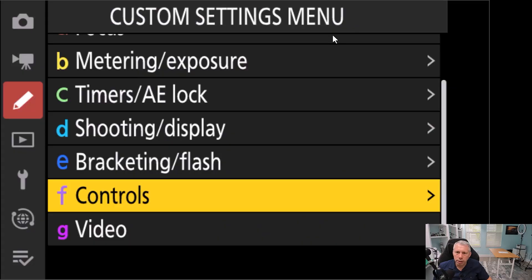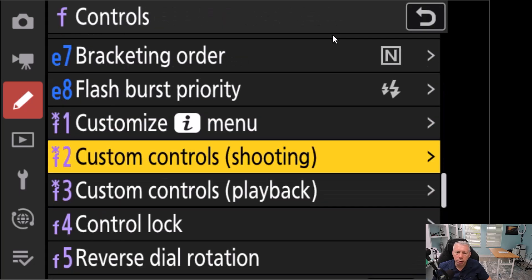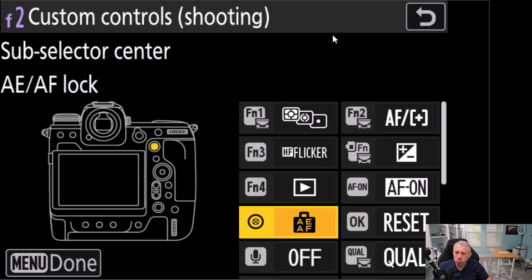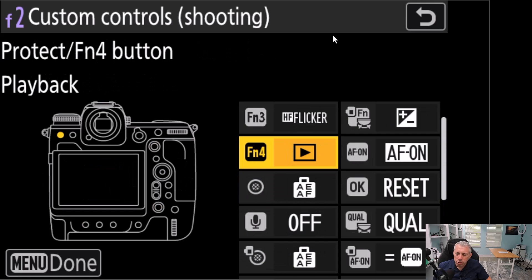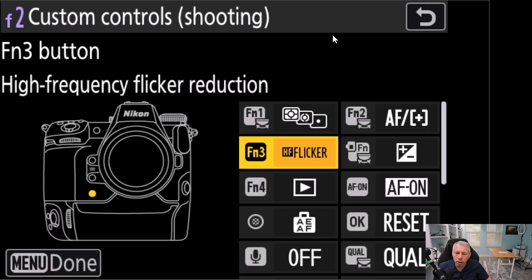We are here in the custom controls menu — that's the little pencil icon. Swing down to F controls, then head over to F2 custom controls shooting. It only works in the photo shooting menu; it doesn't work for video. You can see here I have Function 3 currently programmed to high frequency flicker. You can program it to any button you'd like, including some lens buttons, and pick it out of the list to set it to whatever control works best for your workflow.